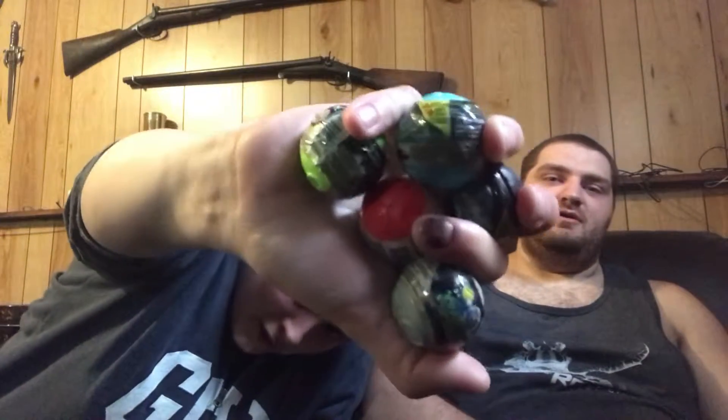We have some balls — five of them to be exact. So today's video is Crash Liners. I have no idea what it is based off of, but that's apparently what it's called. Crash Liners.